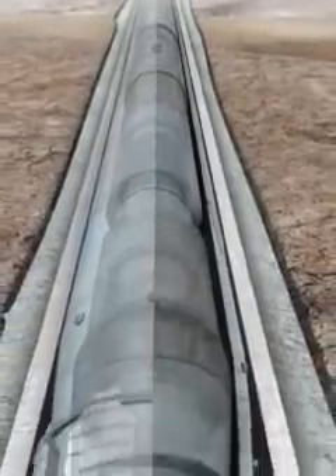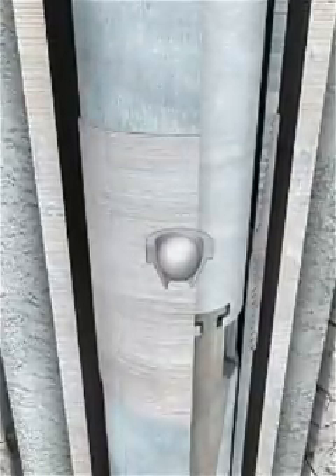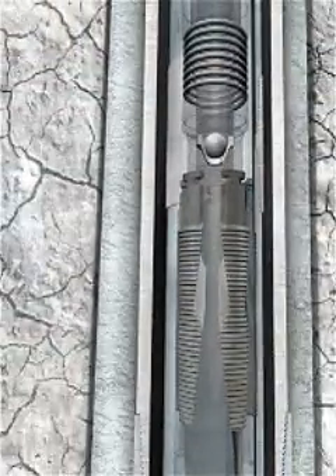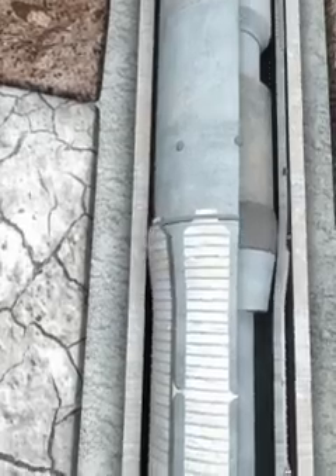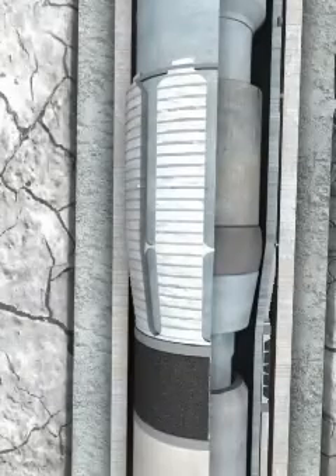A setting ball is dropped from the surface and lands in the extrudable ball seat below the liner running tool. Applied pressure engages the anchoring slips on the running tool to the liner ID. Additional pressure is applied, creating sufficient force for the swedge to expand the hanger body, engaging the Z-ring slips into the casing. Stroke distance of the swedge is controlled by the configuration of the liner running tool.